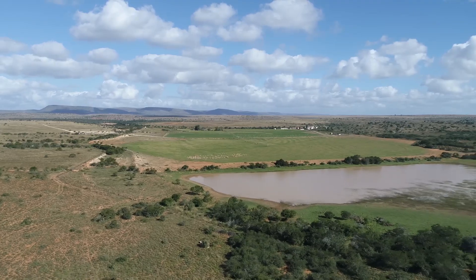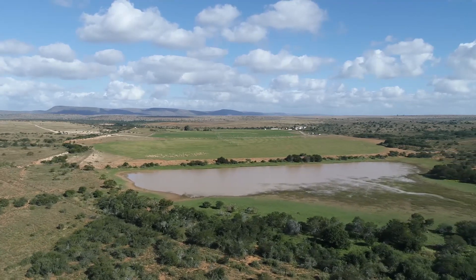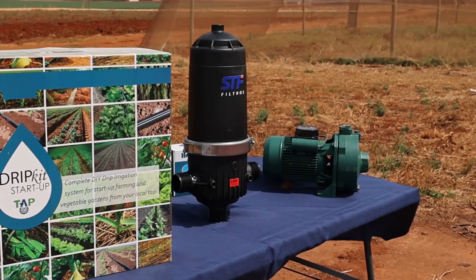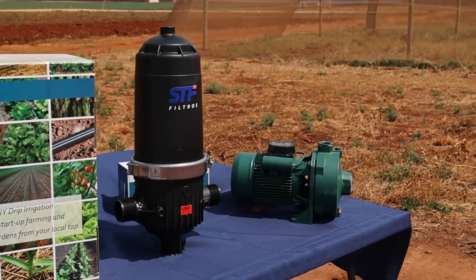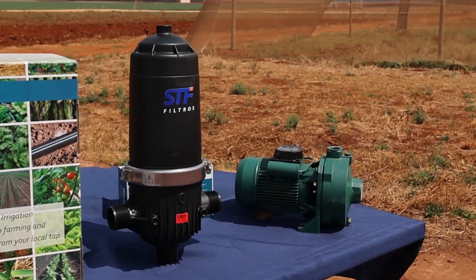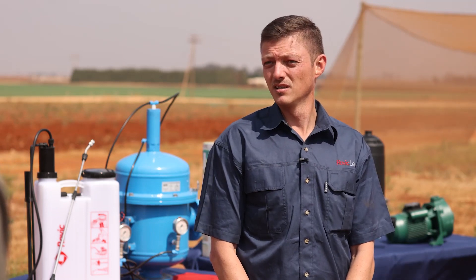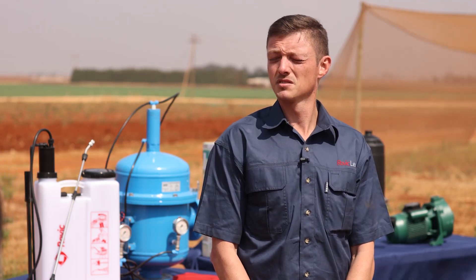Speaking of water quality, do I need to filter this water? Yes, filtration is one of the most important parts of irrigation, especially with drip irrigation. A normal inline filter should be sufficient for a smaller-scale farmer, with either a disc or a screen filter. For bigger applications you'd look at a primary and a secondary filter. We also recommend using a 125 mesh or 130 micron screen.